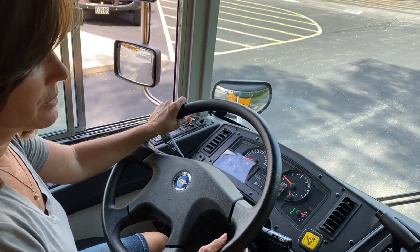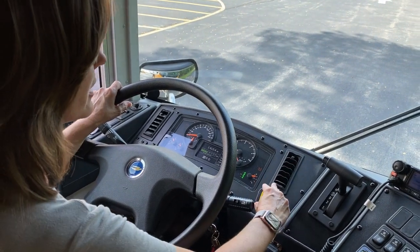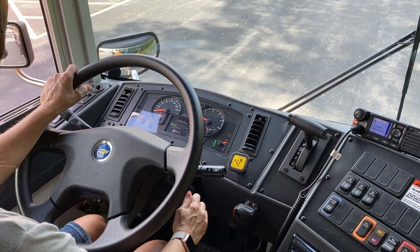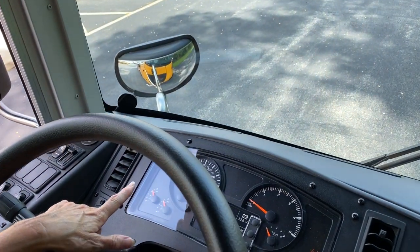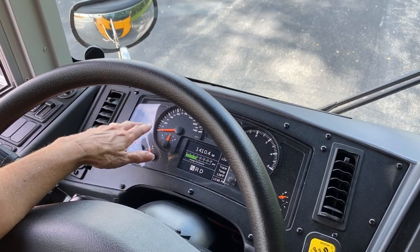Now we're going to do a safe start. Safe start means that the parking brake is set and the gear shift is in neutral. When we turn our bus on, the ABS light will go on and promptly go off, just like it did.